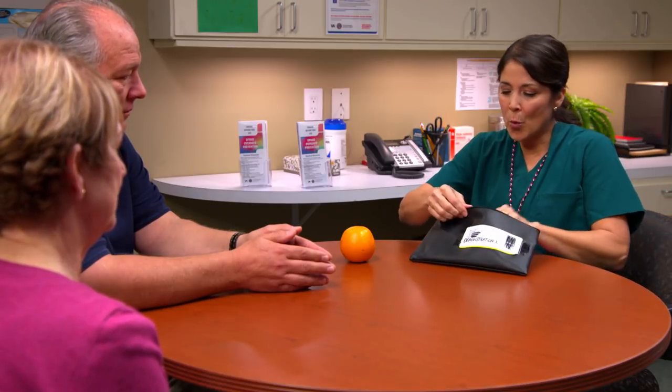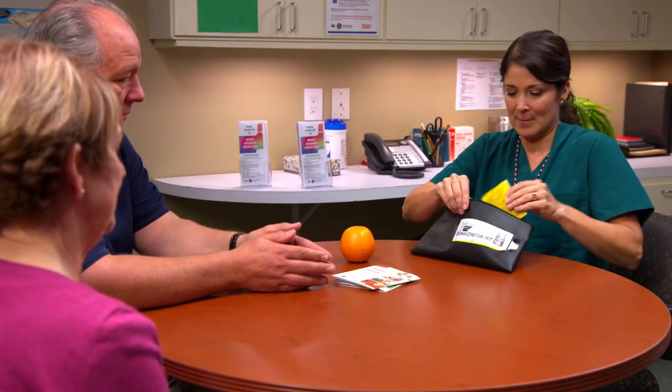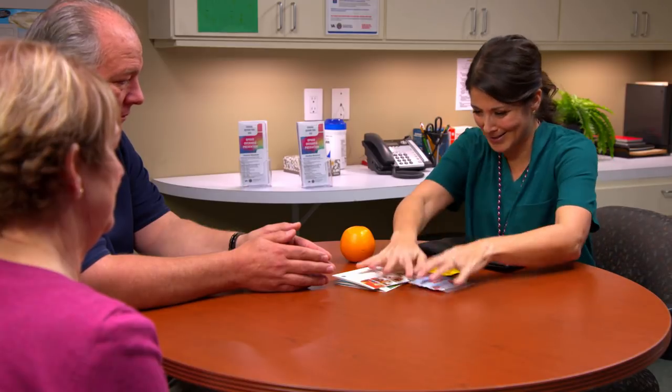So if you see those symptoms, the first thing you'll do is open up this kit and administer the naloxone. Then you'll call 911 and tell them what's going on. Now, we want the contents of this kit to be completely familiar to you, so let's go through it together right now. Great.